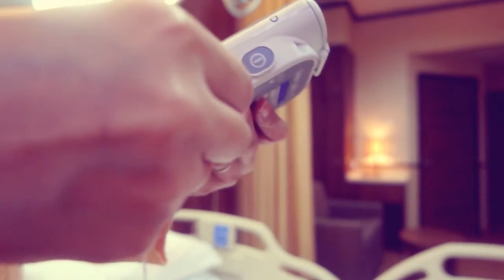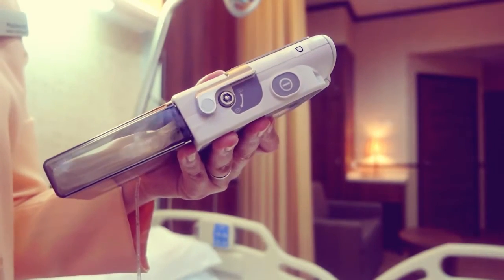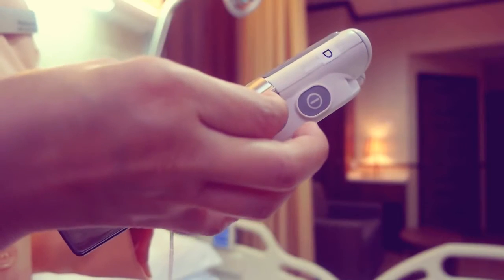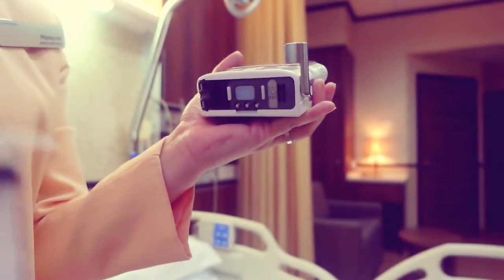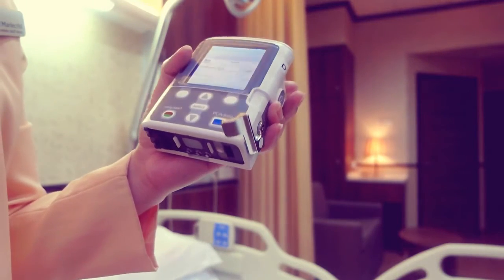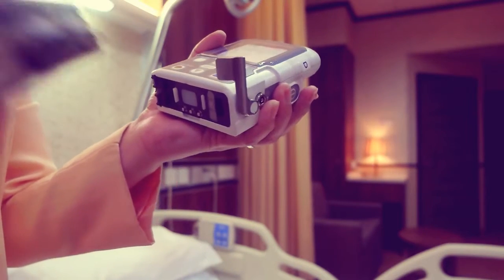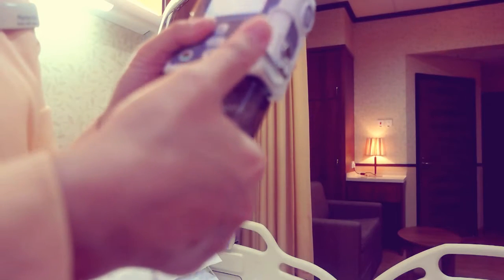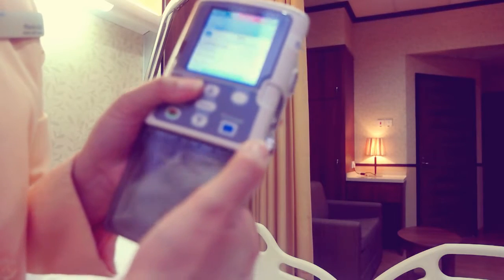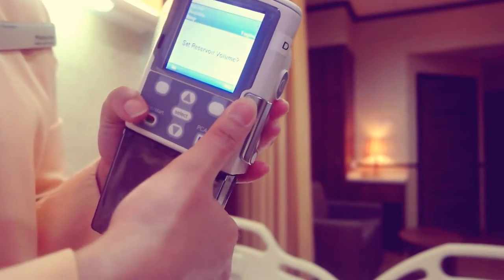To remove the cassette, insert the pump key and turn the cassette lock counterclockwise into the unlocked position. Push down onto the cassette latch until the cassette detaches. To attach the cassette to the pump, make sure the cassette latch is unlocked and open. Insert the cassette hooks into the hinge pins on the bottom of the pump. Holding the pump in your hands, push down on the cassette latch and push up on the cassette until it firmly clicks into place. Lift the cassette latch into the closed position. Insert the pump key and turn clockwise into the locked position.